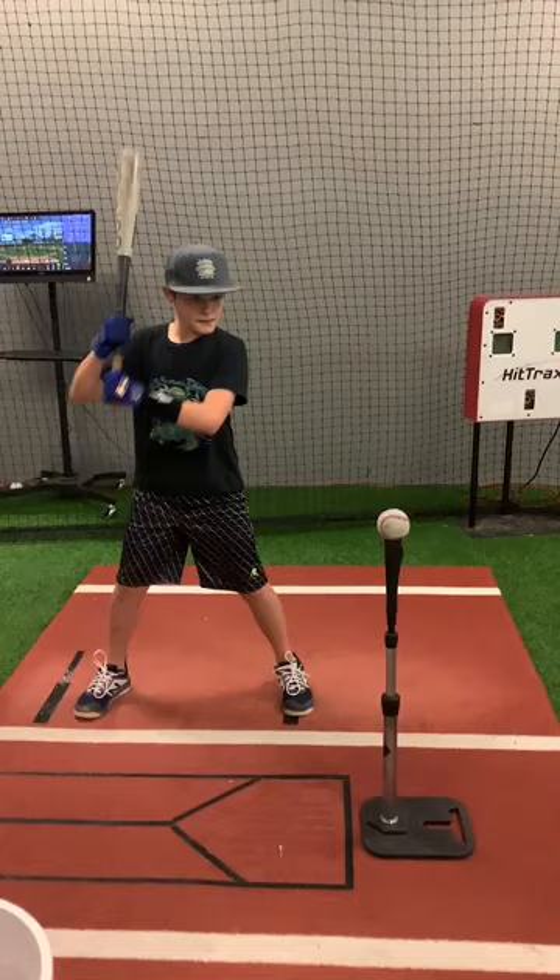Alright, this is Gunner. He is working on elbow spacing, keeping his elbow spaced, so there's a bat drag — this is a good drill for that.